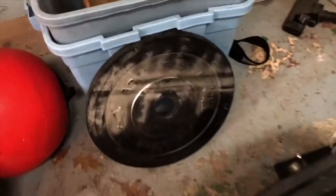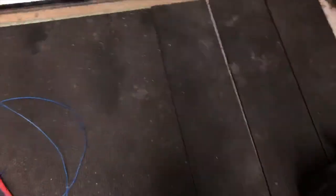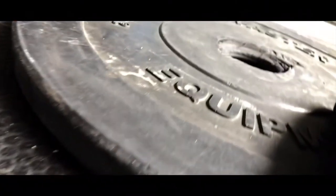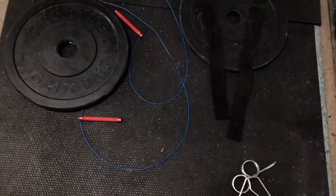First thing we're gonna use is a rope, a couple of random plates, a wall ball, and then some black carpet that can be rolled on. That's it, guys.